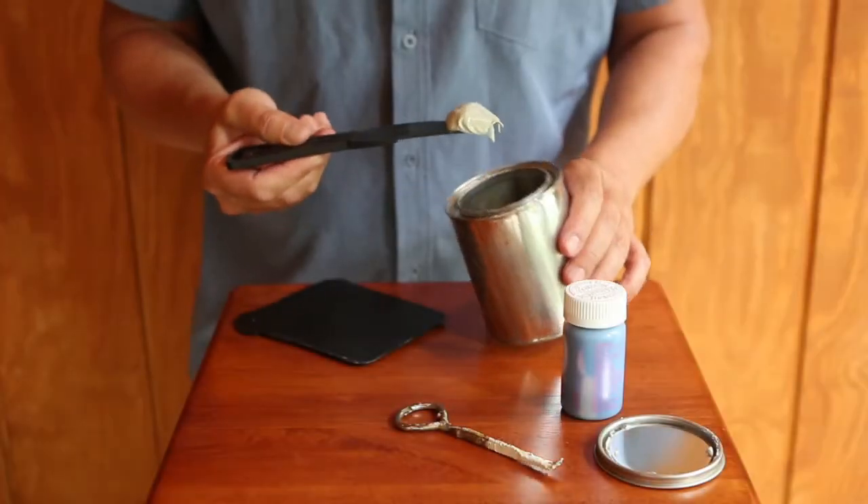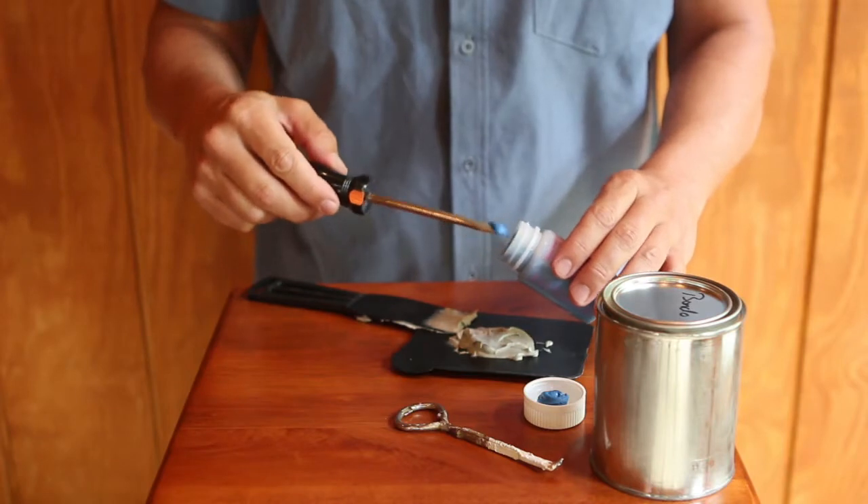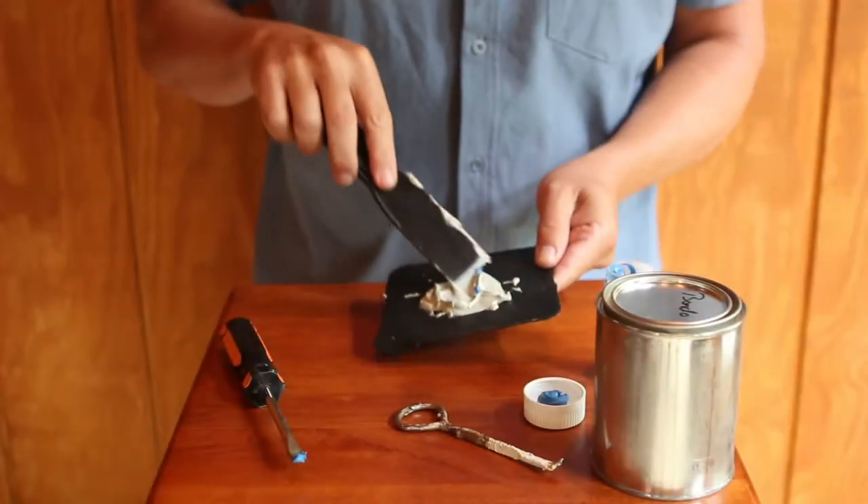Place a mound of body filler, like Bondo, on a mixing board. Then add a small amount of hardener, about the size of a pencil eraser, to the base and thoroughly mix together.